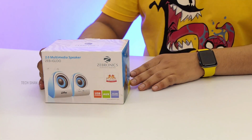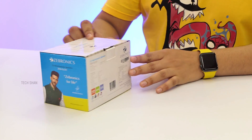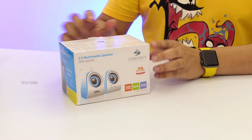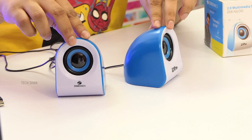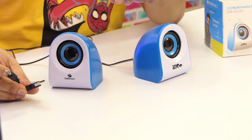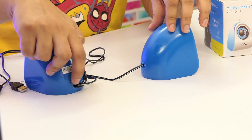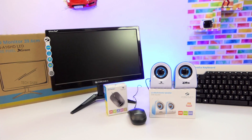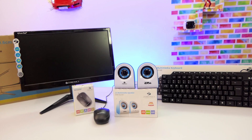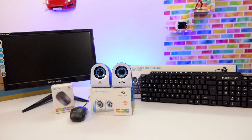For speakers, check out the Zebronics Igloo — a 2.0 multimedia speaker with a total output of 5 watts. The design looks like an igloo, powered by USB, for around ₹450. A good pair of ultra-budget speakers to consider. The idea of this combo is to give you the best low-budget options with value for money — you can always swap components as per your budget and needs.